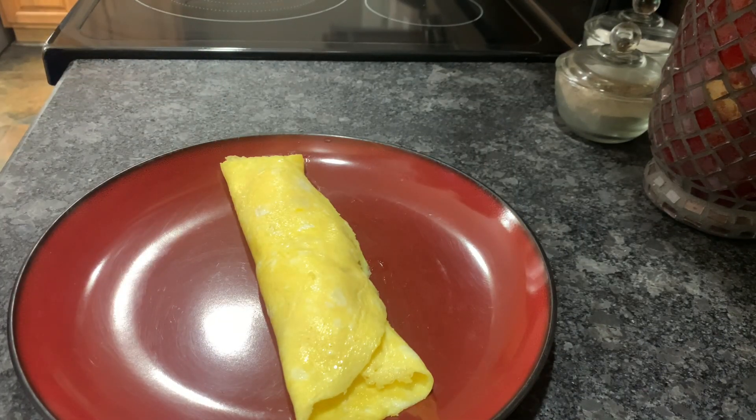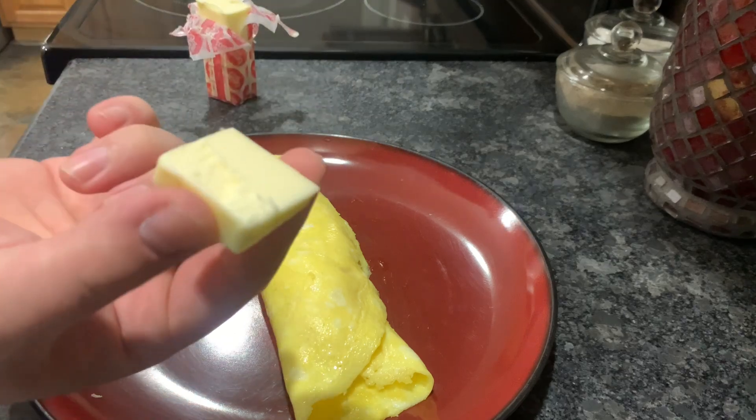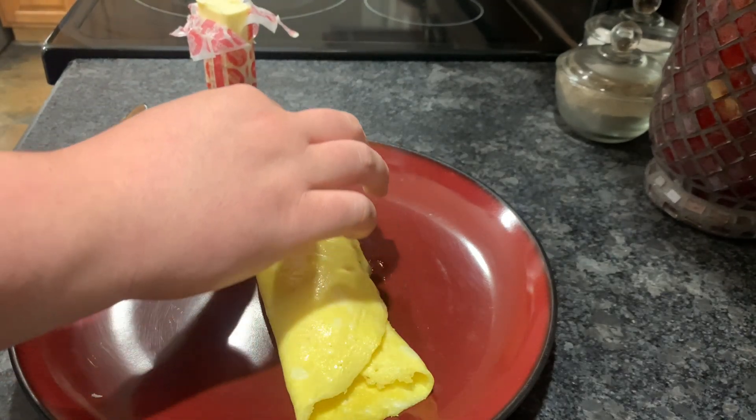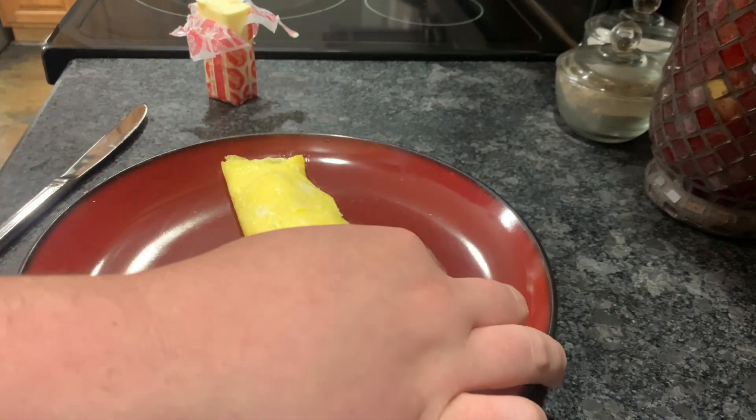Next, start by putting the salt there. Use the butter to make it work exactly like a glue stick to add the onions or chives.